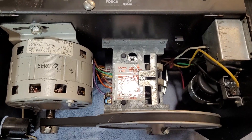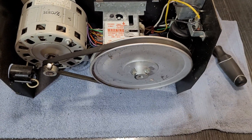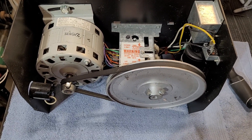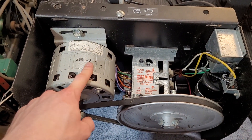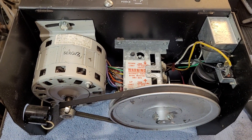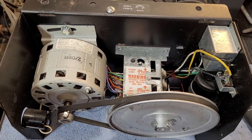If you have any questions, leave a comment and I'll get back with you. Like I said, this is going to be for any old Chamberlain LiftMaster or Sears garage door opener — this particular one is from 1977. Got any questions, let me know. Thanks for watching and I hope this helped.